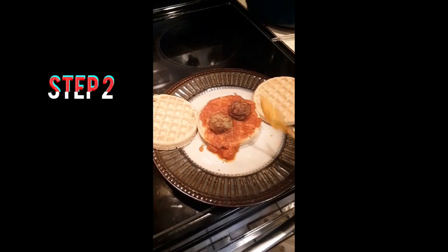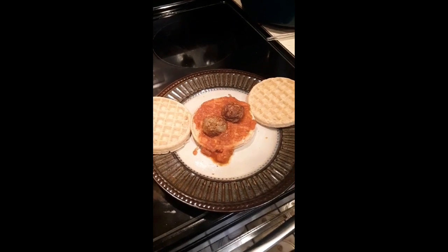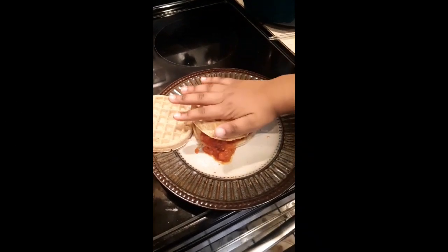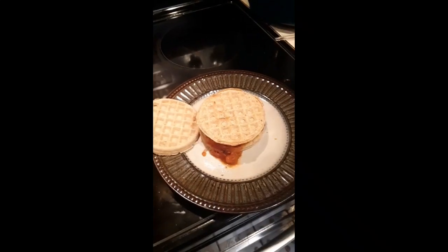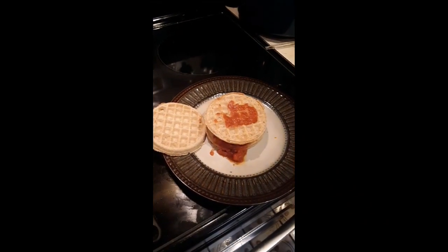I'm going to put the meatballs on top of the marinara sauce — make sure they're in there real good. Now we are going to squeeze the waffle on top. Then we're going to do the same thing all over again, just like we did with our first layer. Make sure it's on there, then put the marinara sauce.